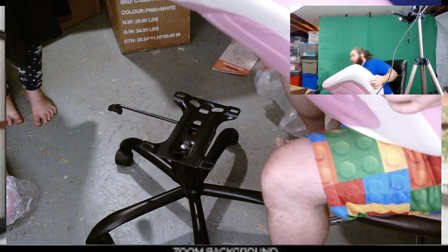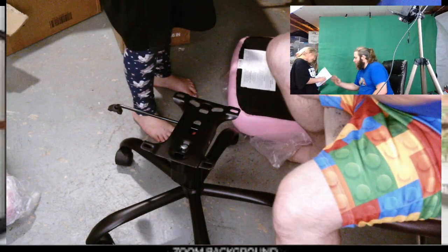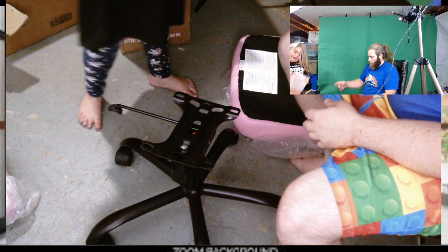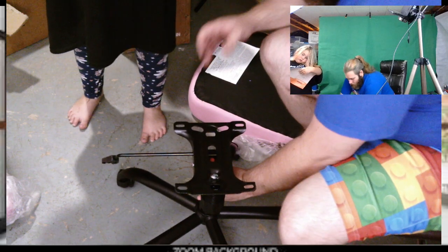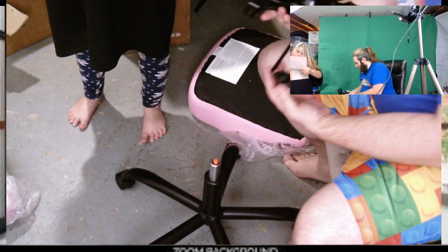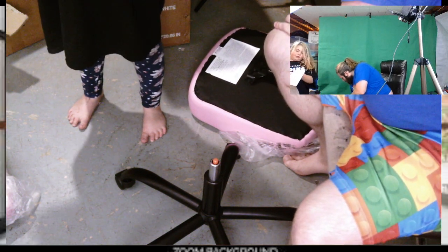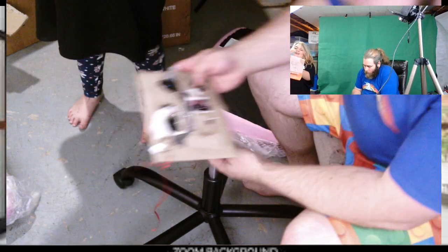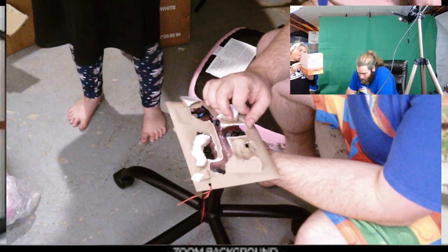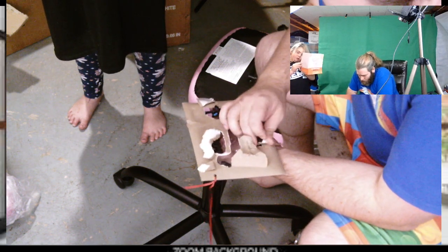Hey, there's the instructions! We found the instructions. Very good. So this might actually come off of there, so we can put it here. Let's just put it in like that and take a look. We already did the chair — we did the right thing for the chair. Bottom of the chair — this one.